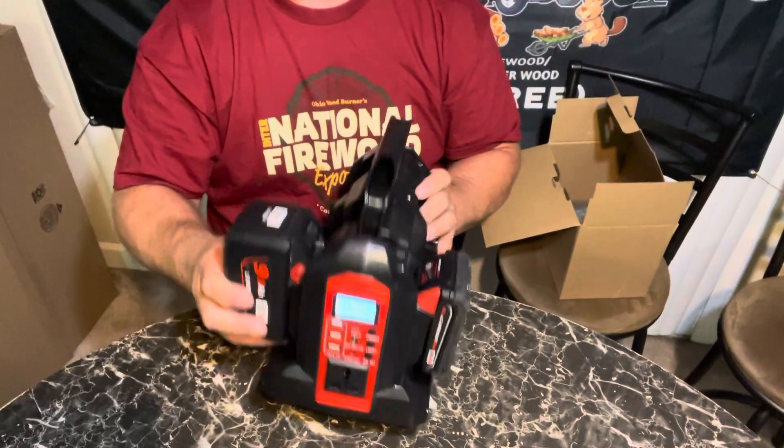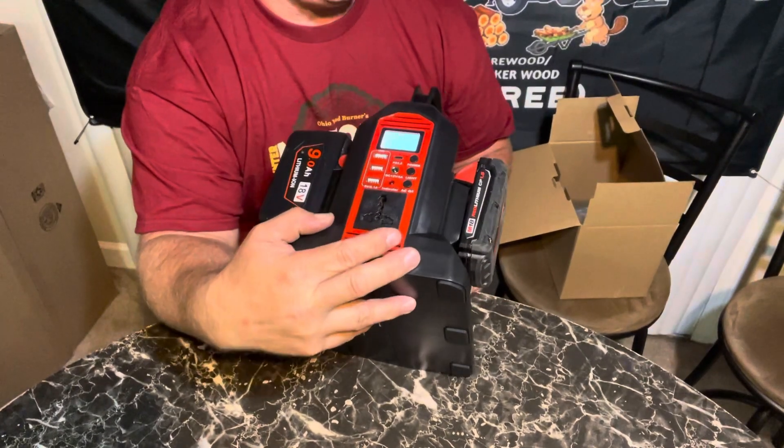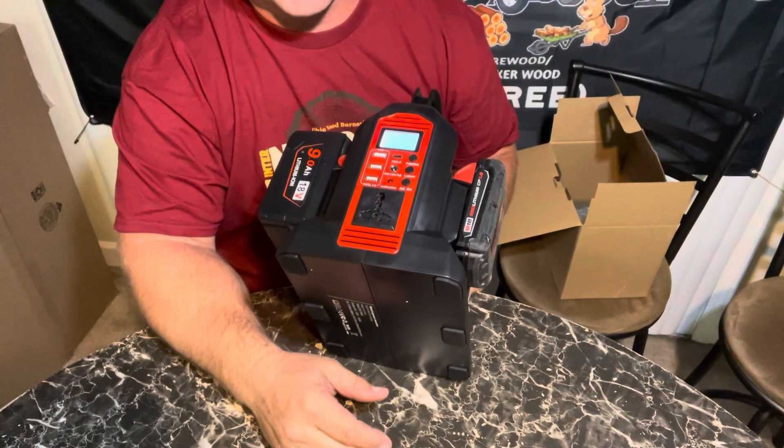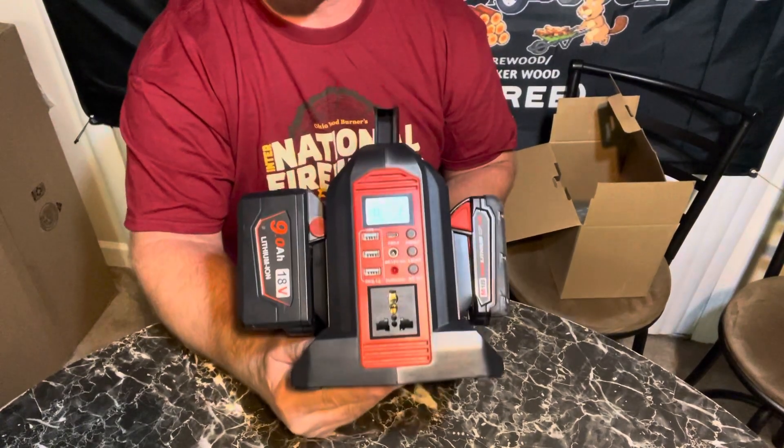What's nice is they're only about 100 bucks, and if you buy anything with a battery included it's going to be at least 100 or more. This way you can use the batteries you already have.